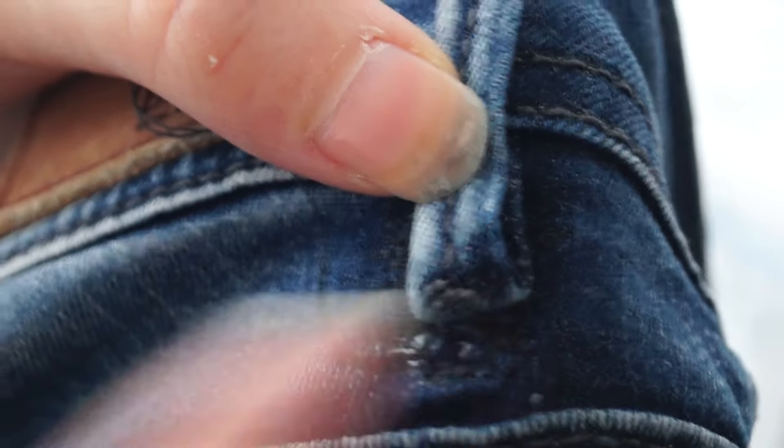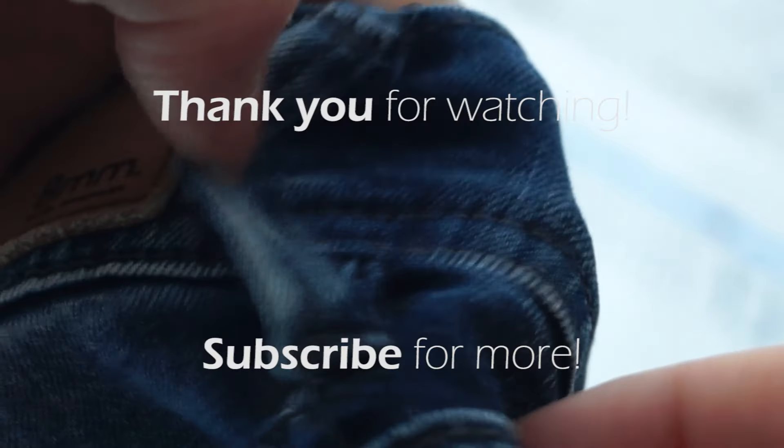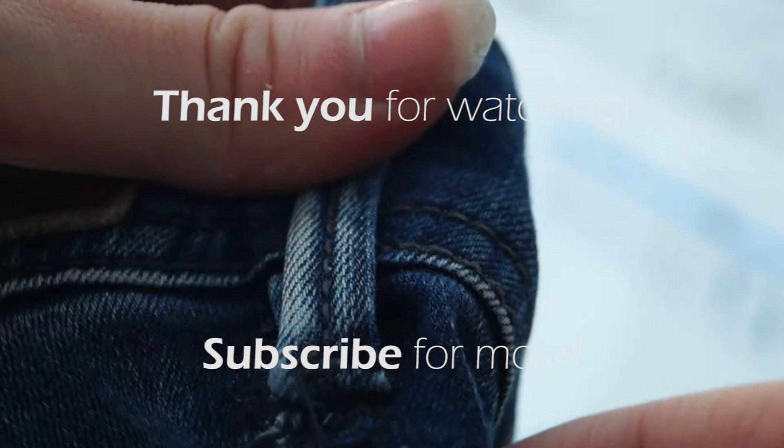So then I tacked down the belt loop like it normally would be. And there you have it — it's attached again and the jeans are repaired. See you later.